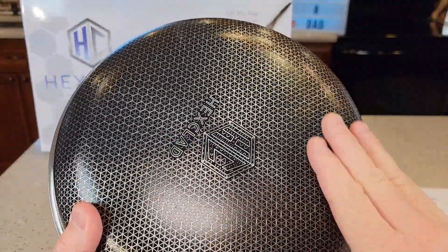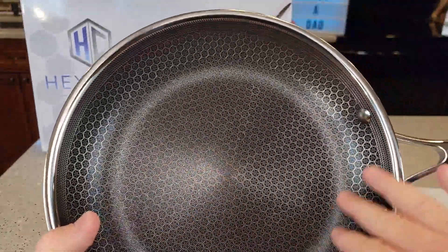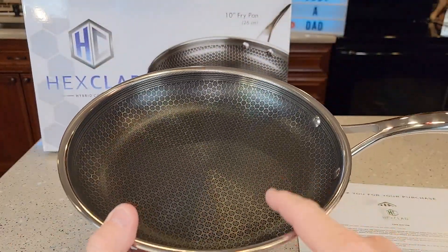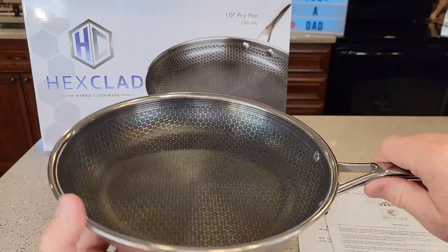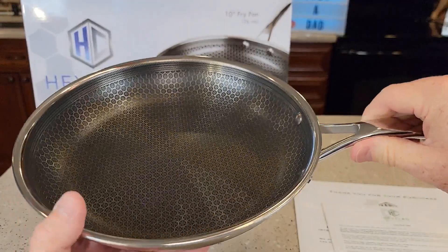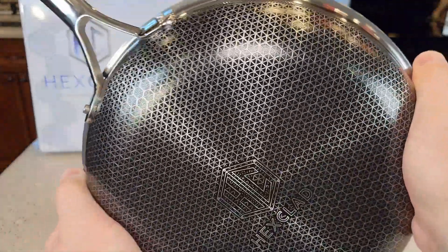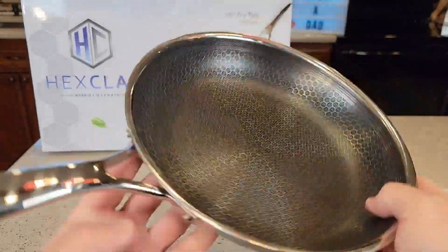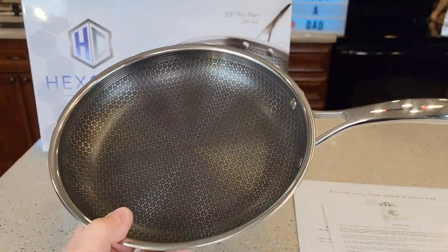The bottom of it has kind of a textured surface. The handle does not heat up. You can take it right from the stovetop and put it right into the oven. It is oven safe up to 500 degrees. These are nice big rivets here — you can tell this is a very sturdy pan, very well made, very smooth edges. It's got a hook here, and I like that the handle doesn't heat up when you're cooking with this.